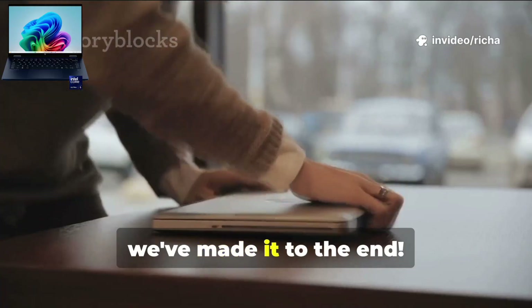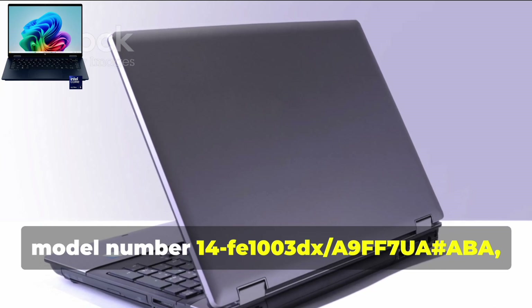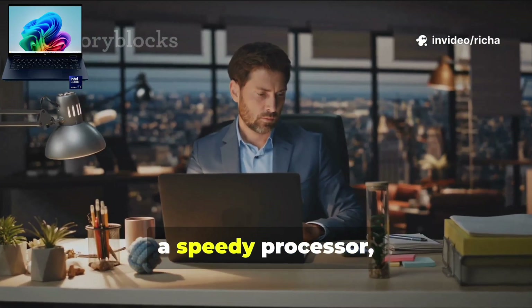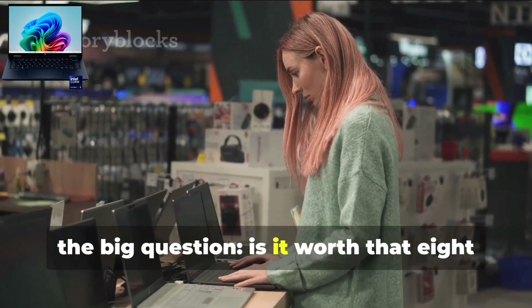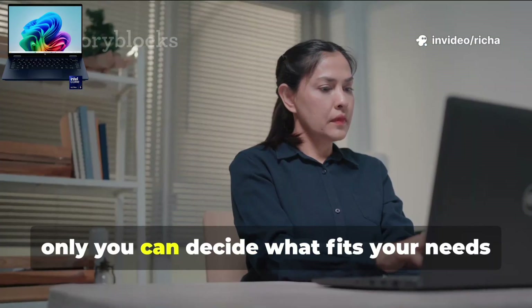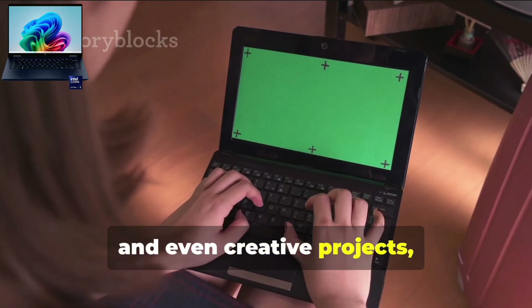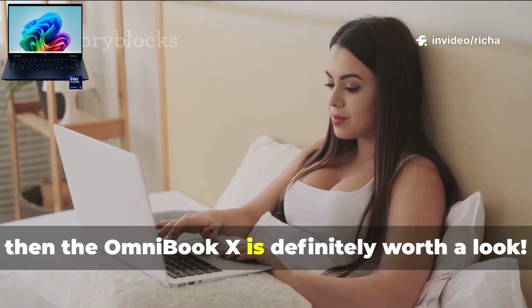Alright friends, we've made it to the end. That's the HP Omnibook X, model number 14F1003DX-A9FF7UA-ABA, in all its glory — a premium laptop packed with awesome features, a gorgeous display, a speedy processor, and a design that's both sleek and super portable. Is it worth that $899.99 price tag? Honestly, only you can decide what fits your needs and budget best. But if you want a high-performance laptop that can handle your daily grind, some light gaming, and even creative projects — and you love the idea of something portable and premium — then the Omnibook X is definitely worth a look.